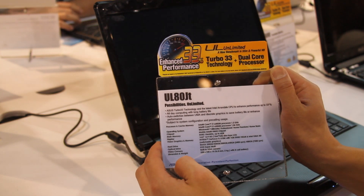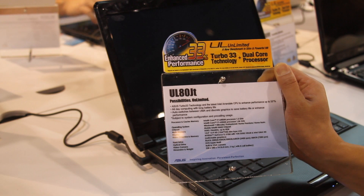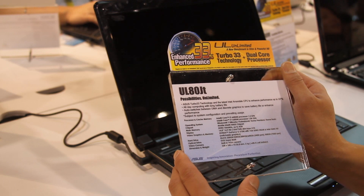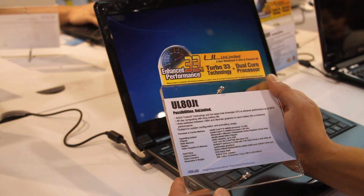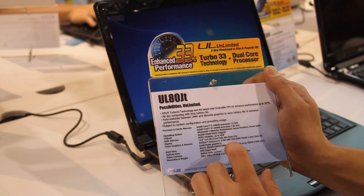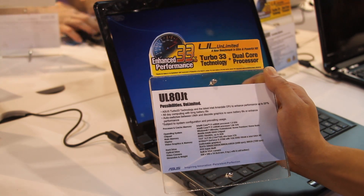It's got an Intel Core i7-640UM processor, 1.2 gigahertz or 1.06 gigahertz. It also has Windows 7, DDR3 memory up to 4 gigabytes. It's a 14-inch laptop, and it has a GeForce 310M with 1 gigabyte DDR3, which is really good, with a switchable Intel GMA HD.